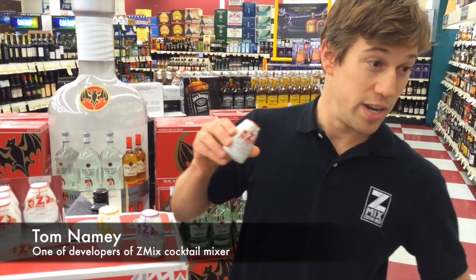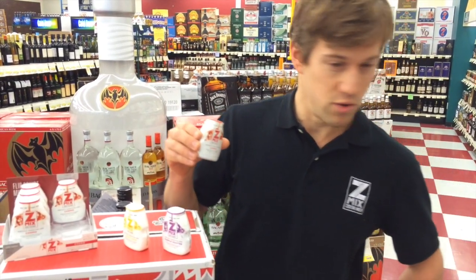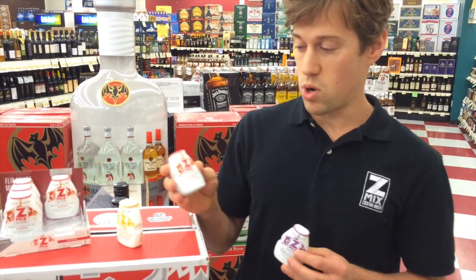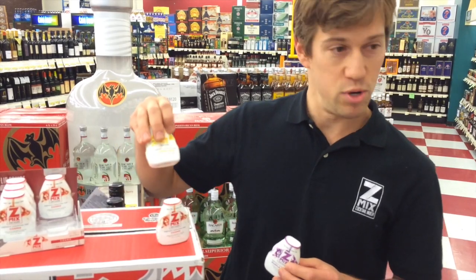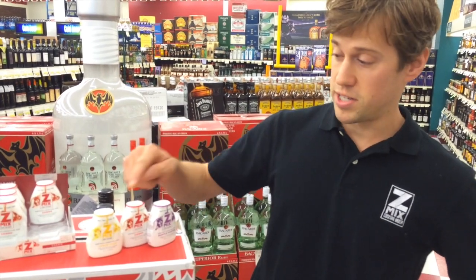This is Z-Mix. It's the world's first concentrated cocktail mixer. It is zero calorie but it's full of natural flavors, and we named it after the Purple Hooter, which is a common drink ordered in bars. Same with the Cosmo, the Lemon Drop — our flavor profiles are just what you would find in a handmade cocktail.